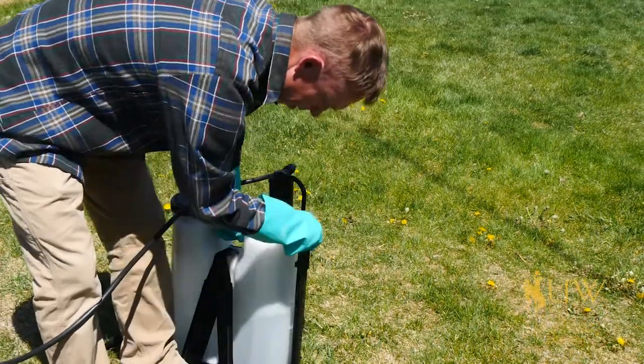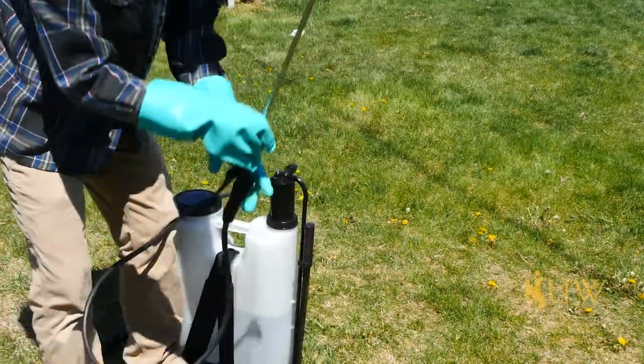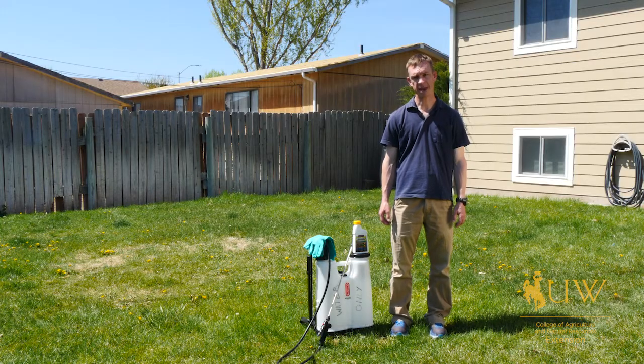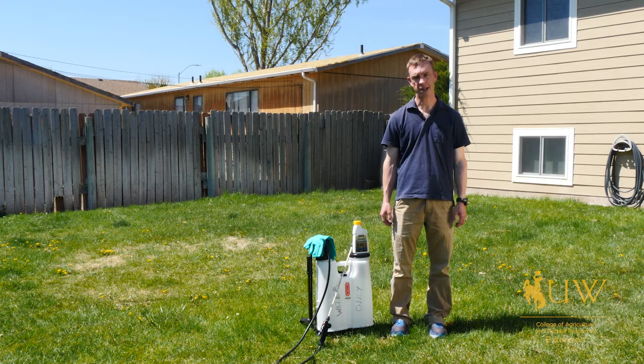While summer is the time we usually think about weed control, don't forget that the fall is also an important time to control dandelions. We hope this helps you to be safe and more effective in your dandelion and other weed control in your lawn, and again, always remember to follow all pesticide label directions.